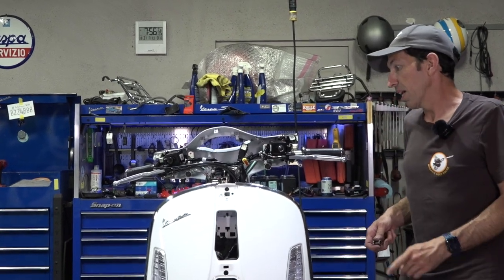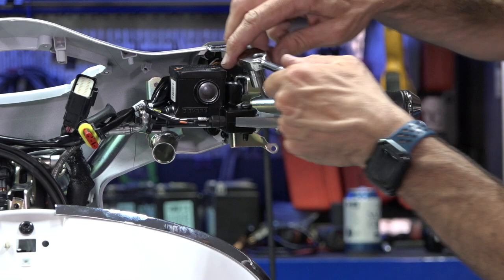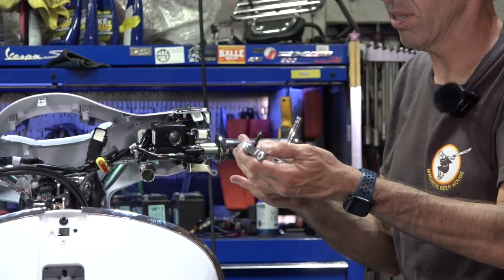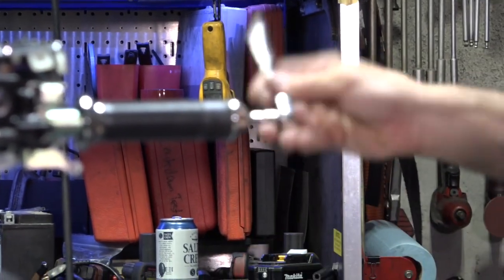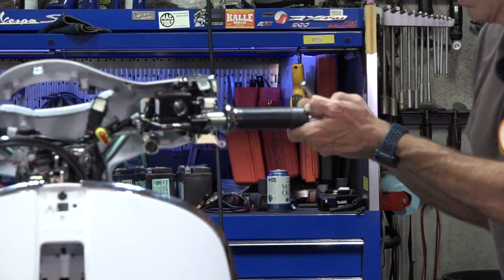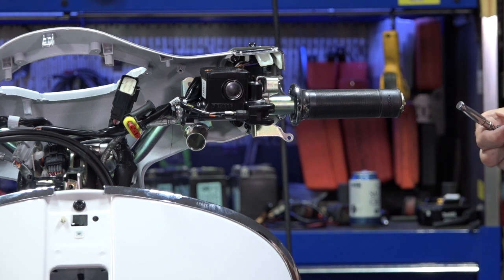While we're on the handlebars, let's take it a bit further. The silver levers come off with a 10mm ratchet — unthread the nylon locking nut, then the lever comes right out with just the pivot bolt and nut. To get the grip off, first remove the bar end using a 4mm allen key. These screws can be difficult to turn because they tend to get a lot of grip adhesive on them.